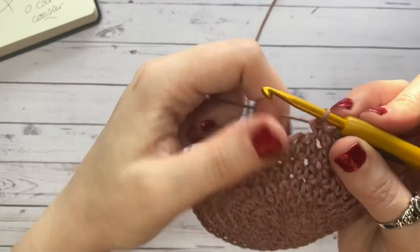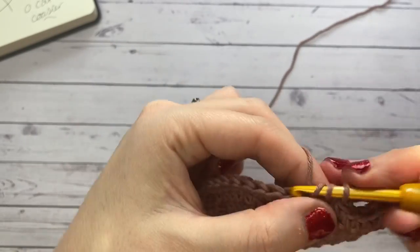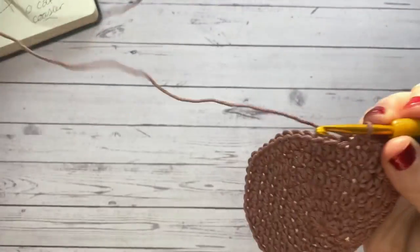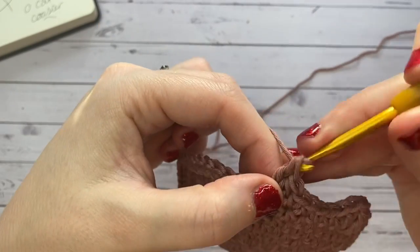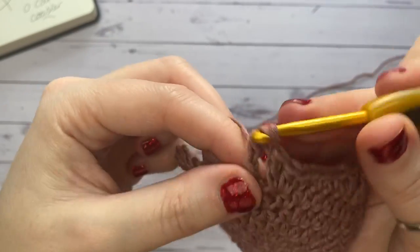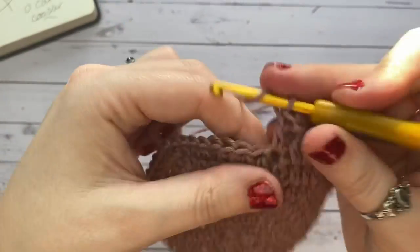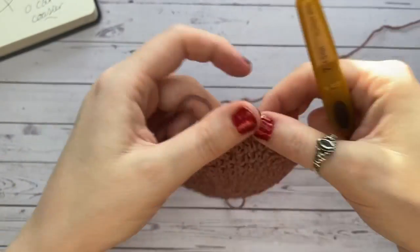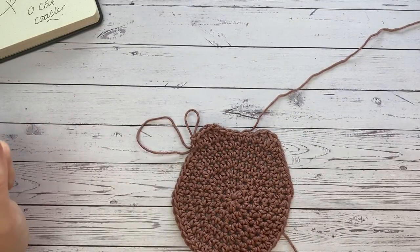Between the ears place four single crochets — we've already done one, so three more. Then create the second ear the same way: half double and double in the same stitch, then a treble, then double in the next stitch, then a half double, then a single crochet into the next stitch. Pop it up and there we have our two lovely little cat ears.